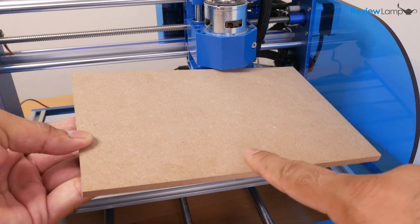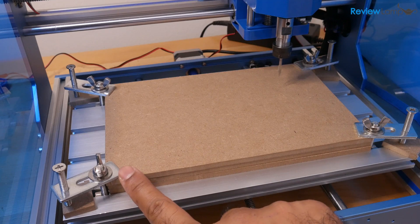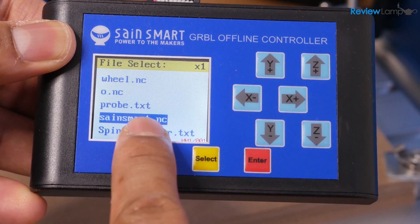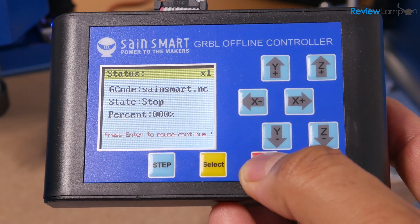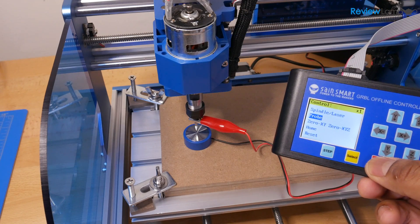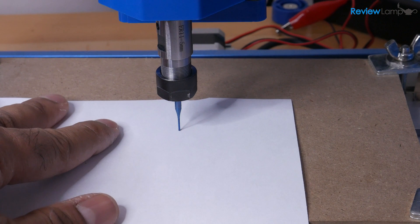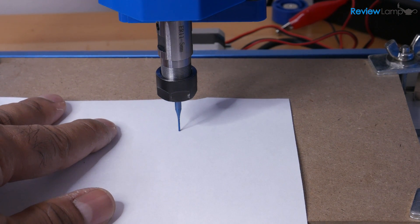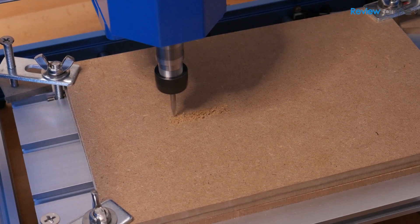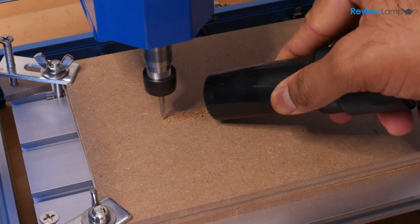For my first cut, I cut a piece of MDF about 6 inches by 9 inches and clamped it to the bed with a few pieces of spoil board beneath it. I ran the default G-code program called 'Saintsmart' that comes with the router using the offline controller. I set zero points for the X, Y, and Z axes. The machine does come with a Z-probe to help zero the Z-axis, but I found it a bit unreliable and used a manual technique instead. I used one of the V engraving bits that came with the machine, and it cut out the word 'Saintsmart' relatively well — a pretty decent job for a first cut.